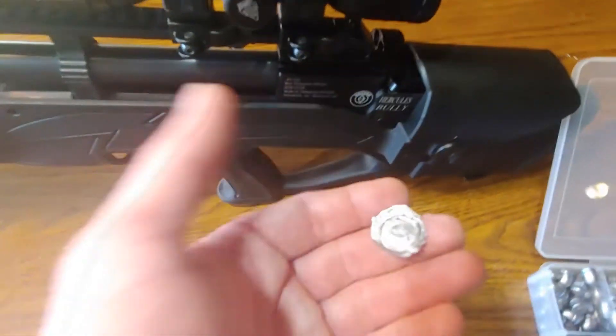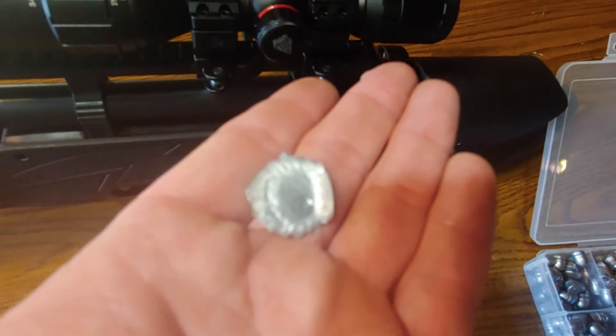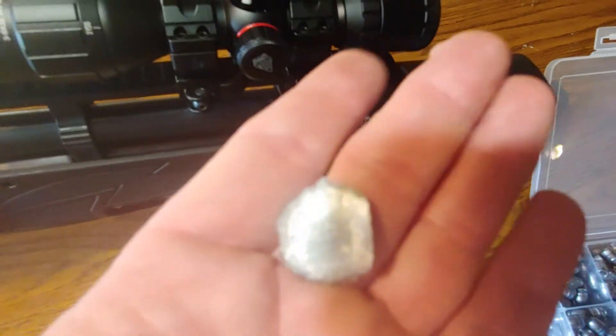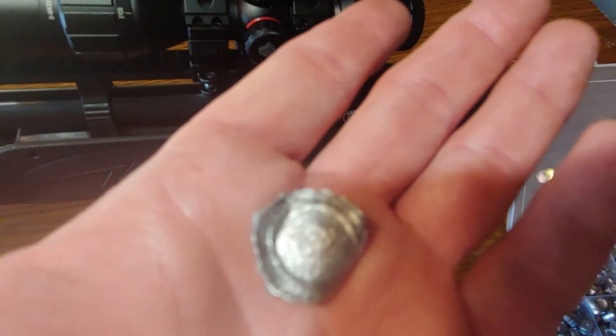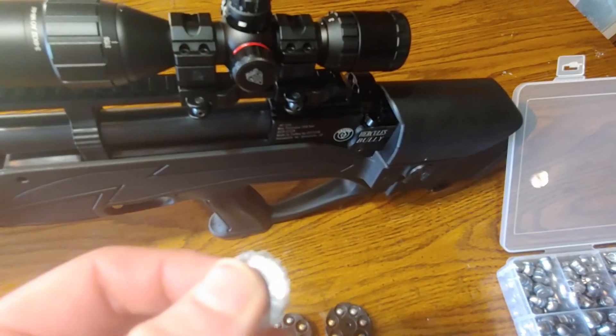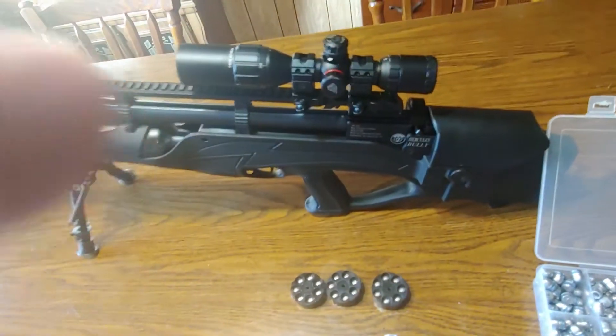I did some shooting here. I've got a gong and this is the bullet I found — I could see it go flying as soon as it hit. It mushroomed up really big. This thing shoots around a thousand feet per second, around 300 foot-pounds, depending on the pellet you use of course.